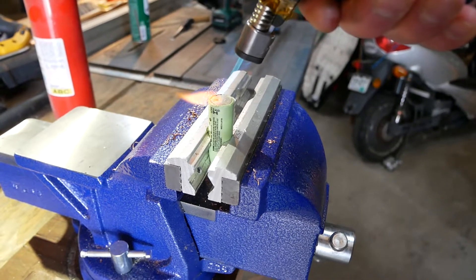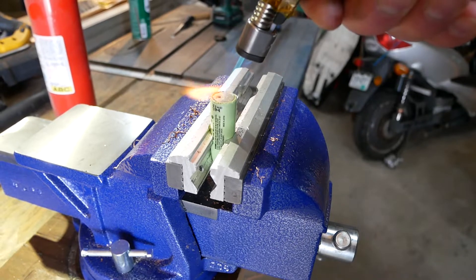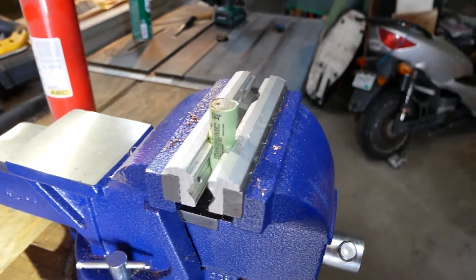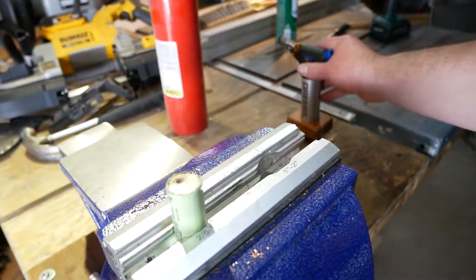All I'm really pointing out here is you see me applying the butane torch directly to the 18650 and it's not catching fire.